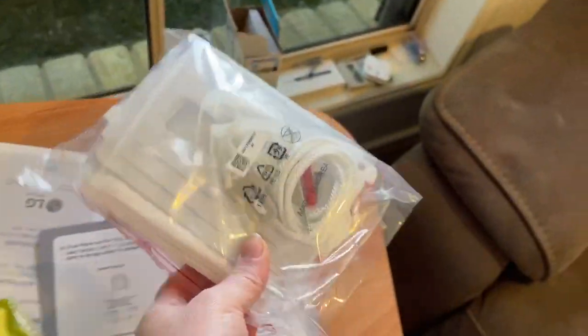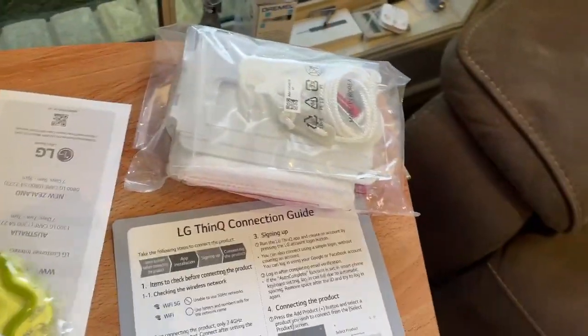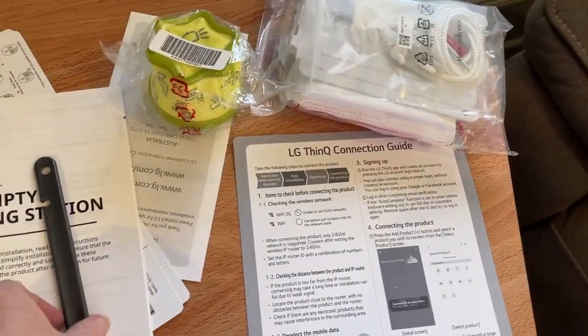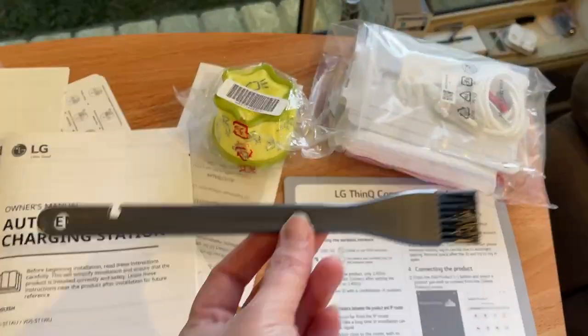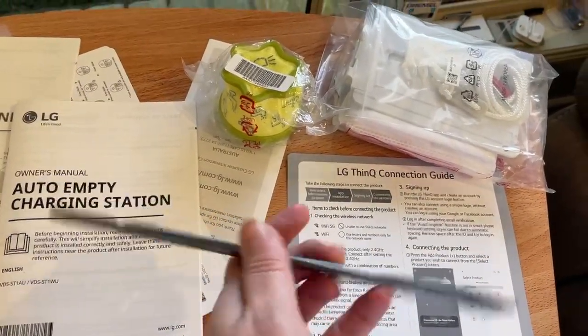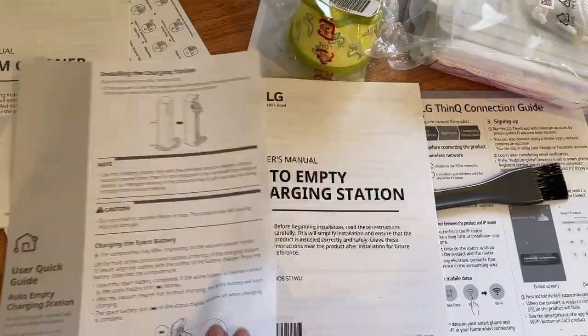It comes with all your instructions plus some additional bags, a connection guide for connecting it to the app, and an extra filter which goes in the top. This is also the first vacuum I've ever had that came with a cleaning brush to help you clean the machine itself.